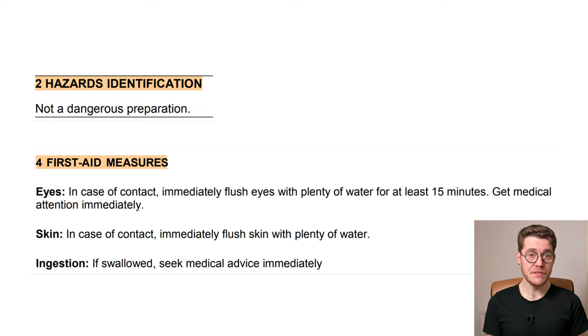Section 2 of the SDS notes that the fixer as a mixture is classified as non-hazardous, which makes sense because both ammonium thiosulfate and sodium sulfite are non-hazardous, and sulfites are even used as food preservatives. Section 4 is pretty boilerplate: if you get it in your eyes rinse them for 15 minutes with lots of water; if you get it on your skin wipe and wash it off; if you or anyone ingests it, seek medical attention immediately. Just because this stuff is classified as non-hazardous doesn't mean there's no amount you could drink that would be harmful — it means it's not considered hazardous in the intended exposure and usage amounts.